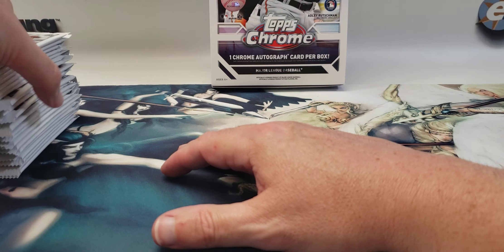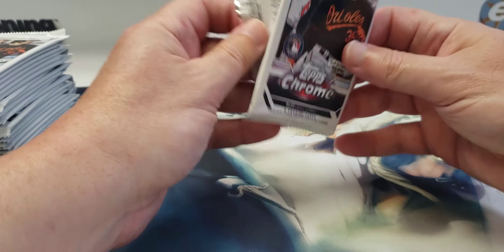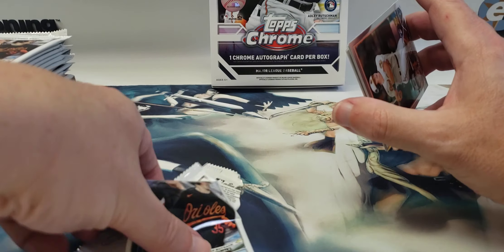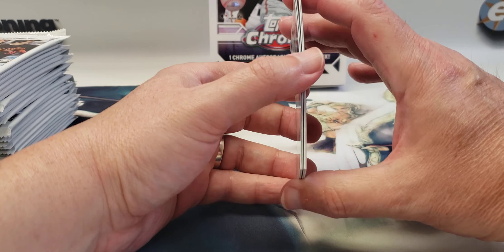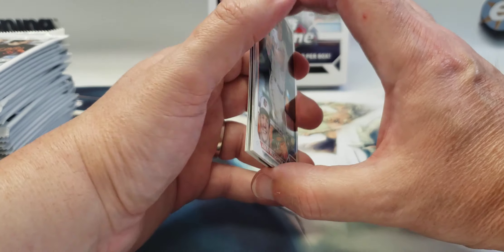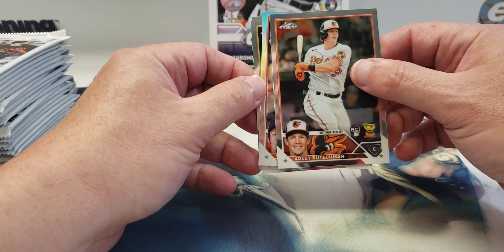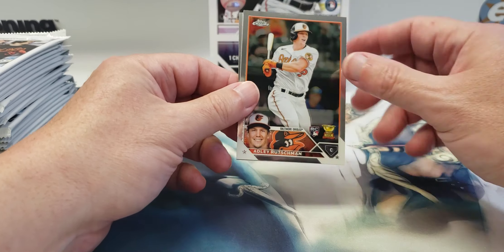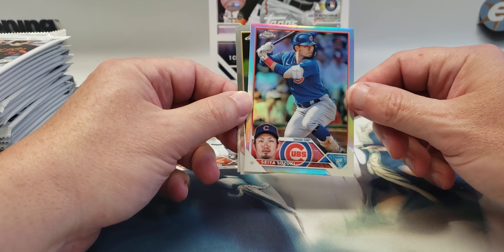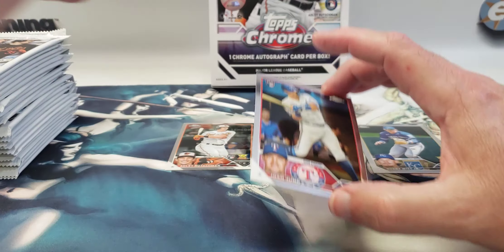I have some 55-point and regular top loaders along with my soft sleeves — penny sleeves as you will. I think there's already a thick stock card in here — there is. It's a refractor, we got a good one on the front. Okay, I think it's just a refractor. We have Adley Rutschman off the break, a refractor of Seiya Suzuki, Bobby Witt Jr., and a Josh Young rookie — so two good rookies.